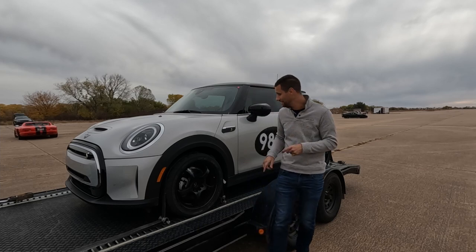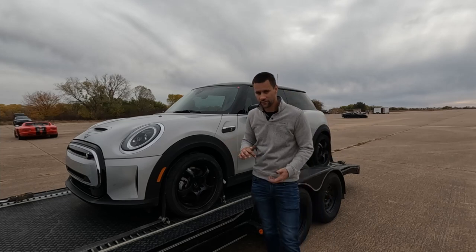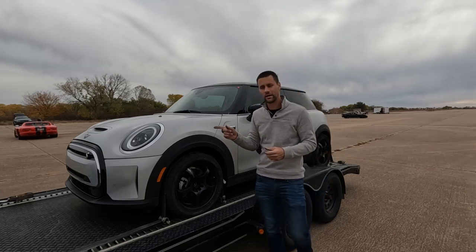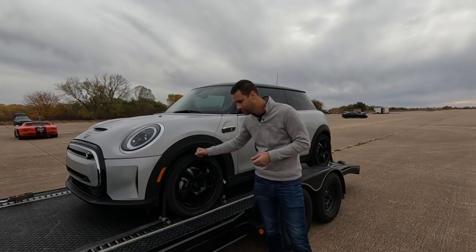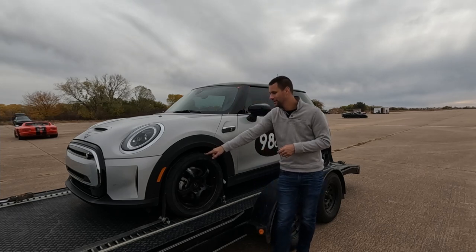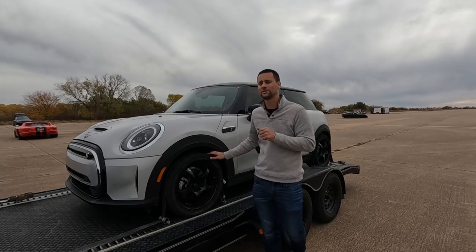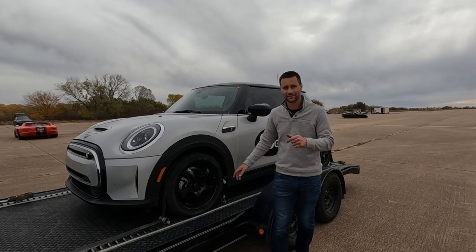We've got two other cars in our G Street class — a newer Civic Si and a Volkswagen GTI. I'll try to show you guys those cars and then we'll get out there and hopefully battle and see if the electric horsepower and electric torque can bring us home a first place. The worst that can happen is third place, so let's go.